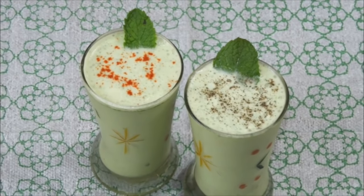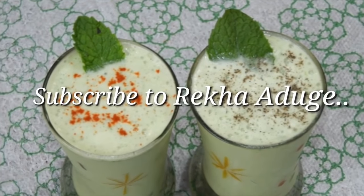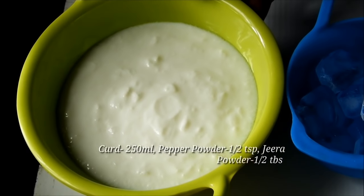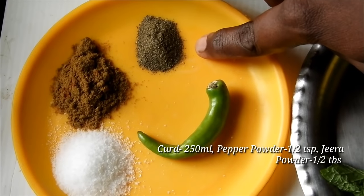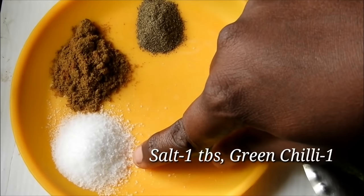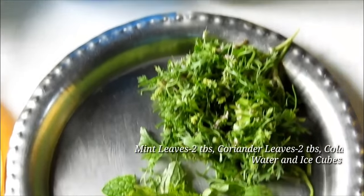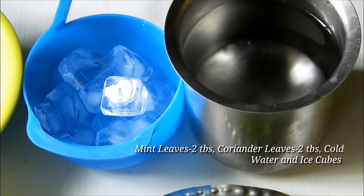I am going to add a little bit of buttermilk. Add 1-2 tsp of pepper and 1 tablespoon of buttermilk.